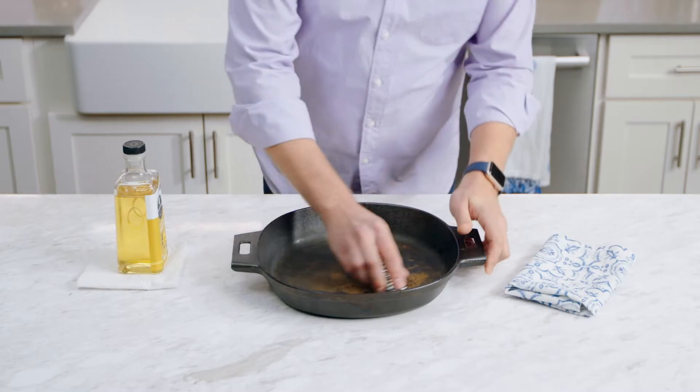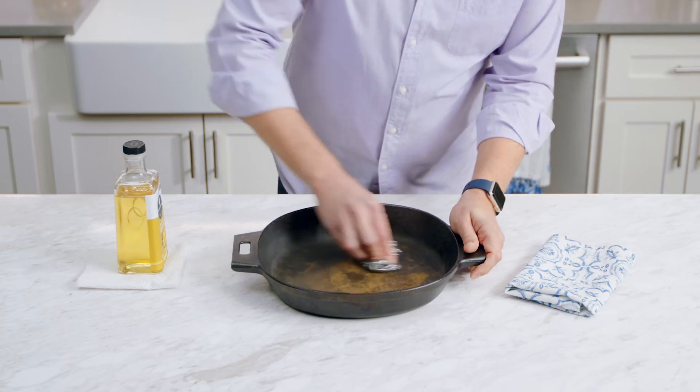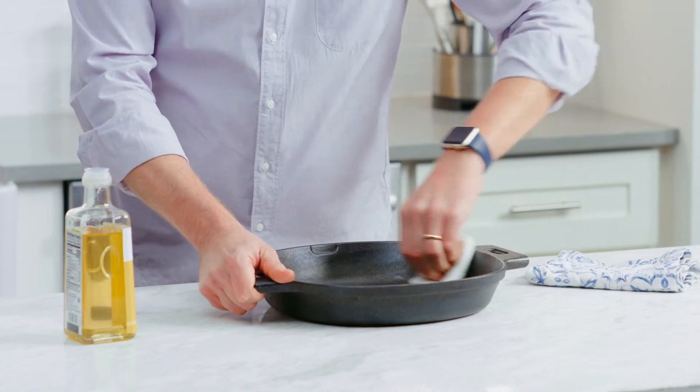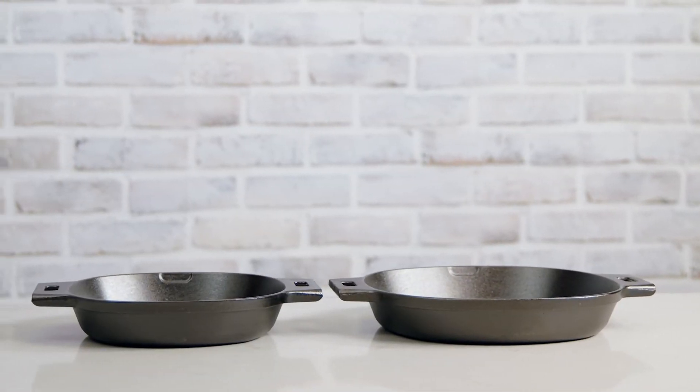If your cast iron does start to rust, it's an easy fix. First, scour the area with steel wool, then rinse the pan out, dry it, and rub it with a light cooking oil. This will let the seasoning build up over time.